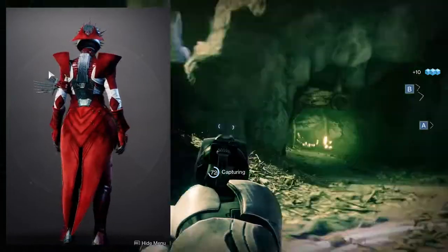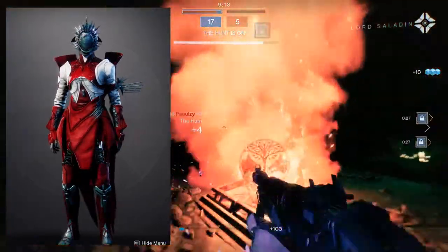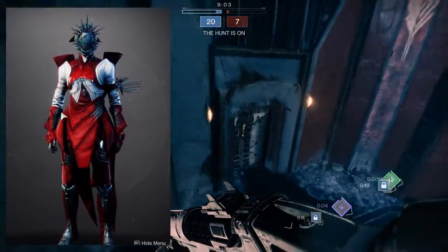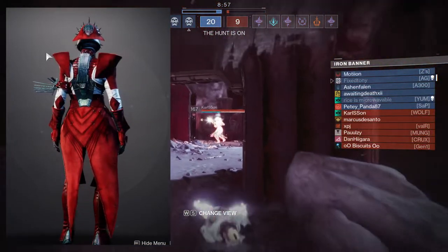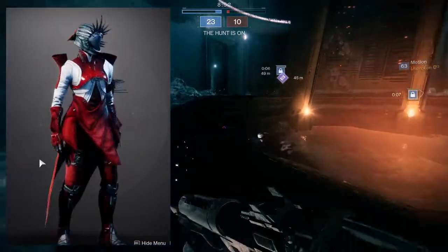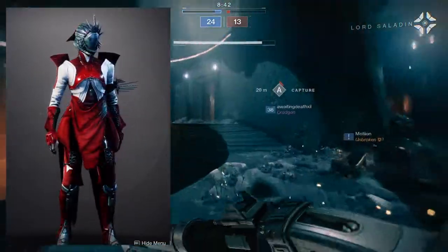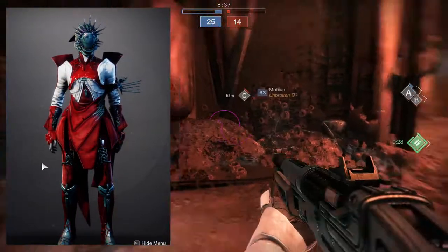First and foremost, you'll notice the armor set actually moves, which is really interesting — I like that they're making armor more dynamic. My main issue is just how strange the armor set looks. The helmet is the best part; I've seen a lot of people combine it with the Phoenix Protocol ornament and it looks beautiful. But my gripe is the chest piece. If it had looked a little more cultish — like if the back pieces connected and went all the way down to a longer robe — I wouldn't be as annoyed by this armor set.